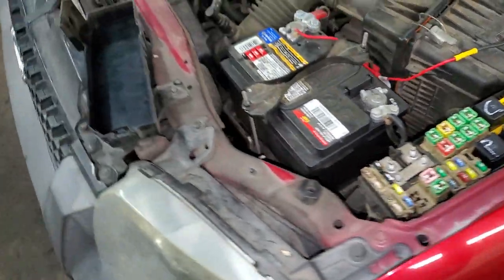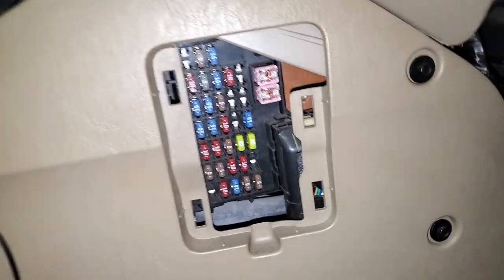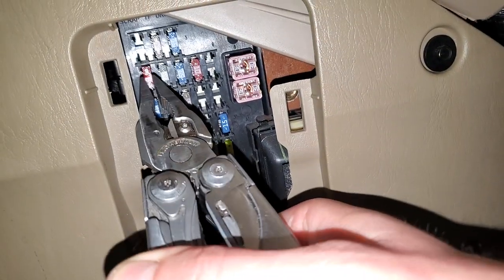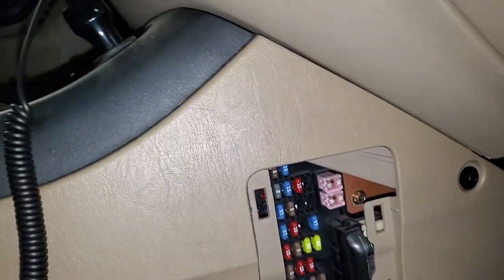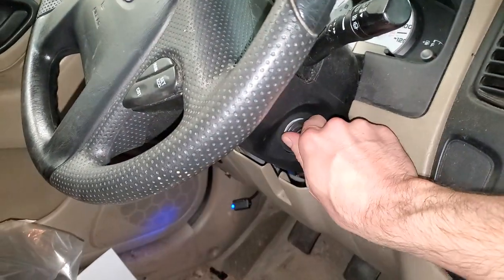That 25 amp fuse in turn provides power to the interior fuse compartment, so we're going to head over there. The fuse to check in here is fuse number four — fuse four is what provides power to the ignition switch, and it's this 10 amp fuse right here. Simply pull it straight out to check it; as you can see, this one is intact, so power is sent through it to the ignition switch.